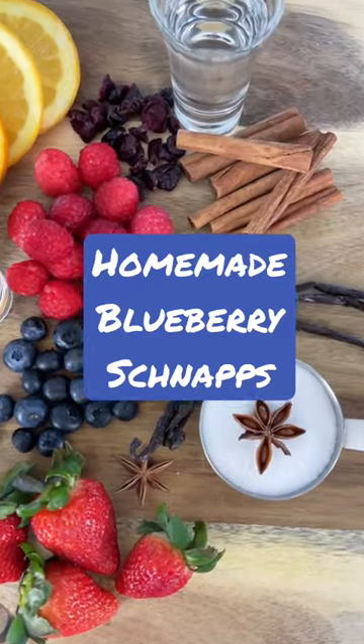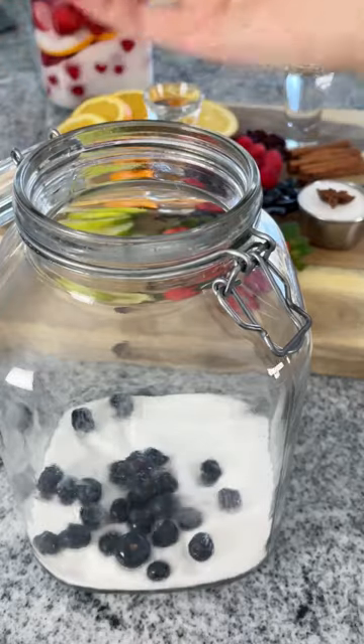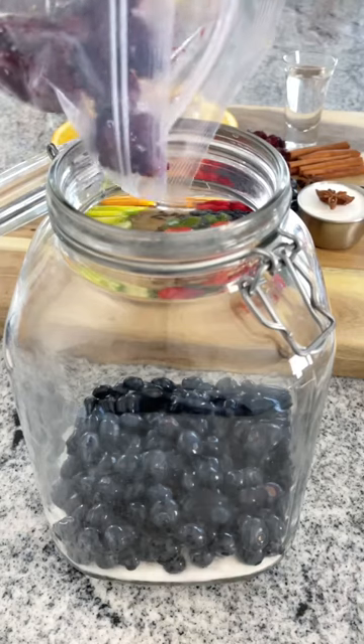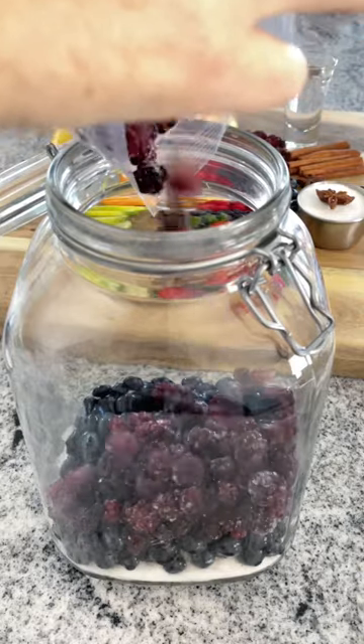Time for my homemade blueberry schnapps. Ready? Let's go. Similar to the raspberry schnapps, we are layering. Putting in the sugar first, adding in some blueberries for this one, and I actually have frozen black raspberries that we picked wild.